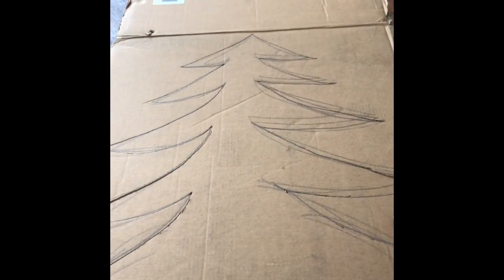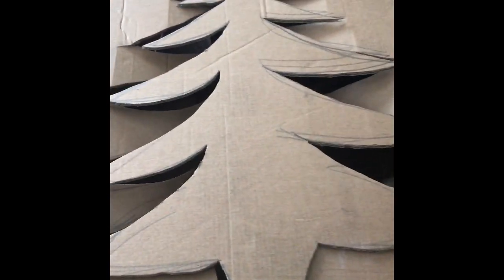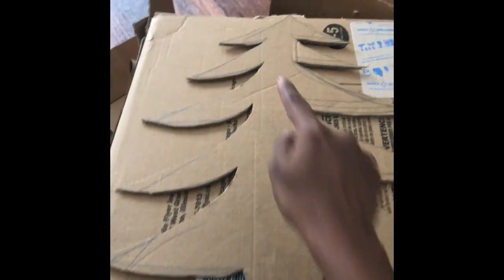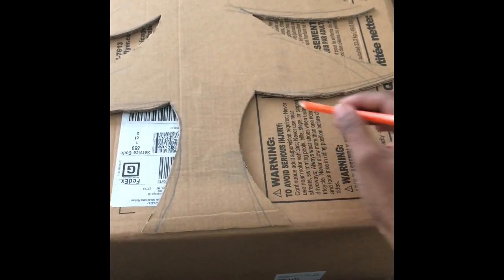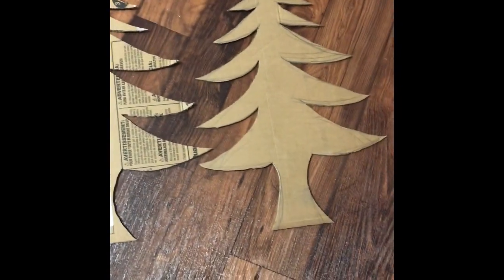Press the outer edges and pop out the tree. Take the tree out, then turn the box to the other side, place the tree on this side, and trace it with the help of a pencil. Now cut the second tree with the help of a craft knife — we now have two identical trees. Paint them.